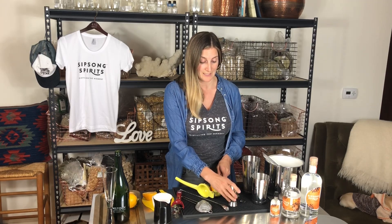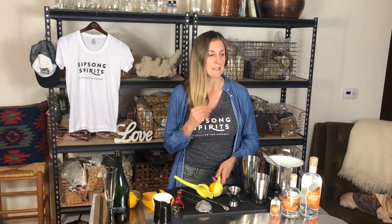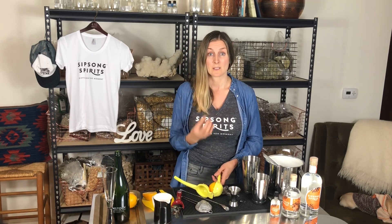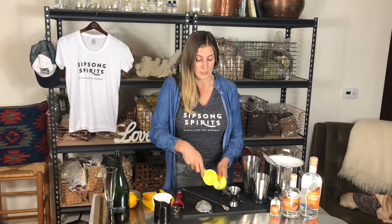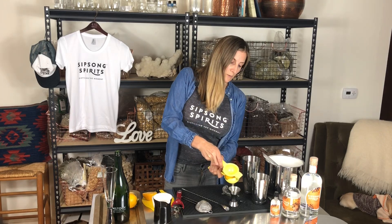Which makes it so when you pair this cocktail with food, you're gonna end up in heaven. It's one of those pairings — especially seafood: crab Louis salad, oysters, smoked fish. Just really have some fun with food pairing with this cocktail.